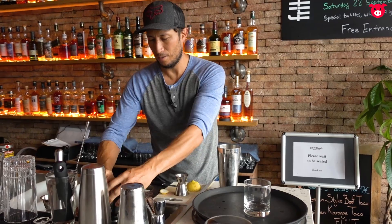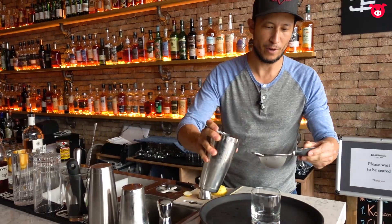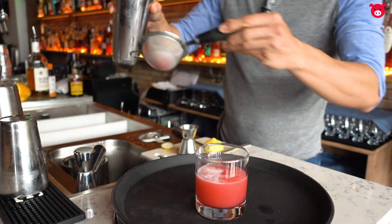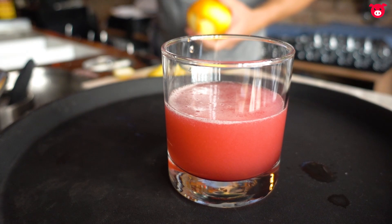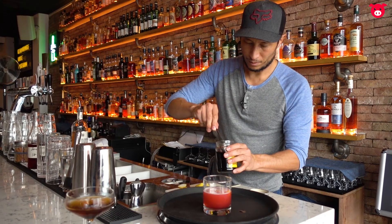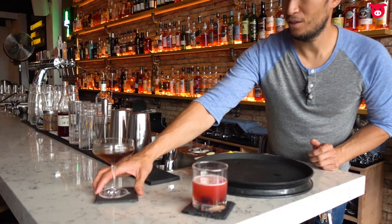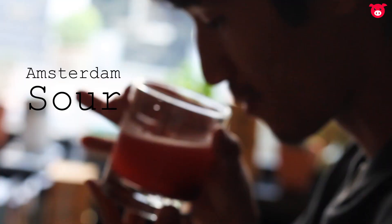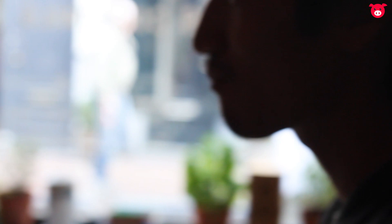Now we're going to double strain it so you don't want pieces of ice floating around your drink — this sieve catches all the ice particles. You can see the bubbles on top, which carry a lot of flavors from the orange peels and lemon peels. Add another cherry, and this is our Amsterdam Sour — one of our signature drinks.